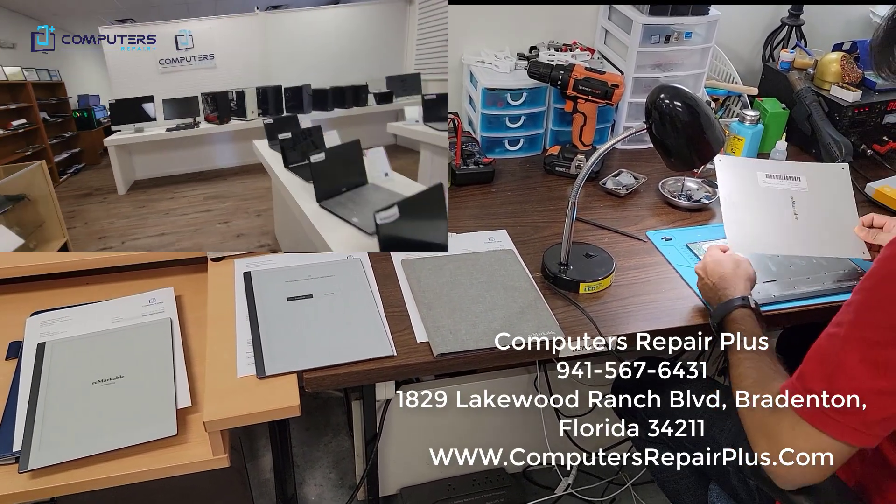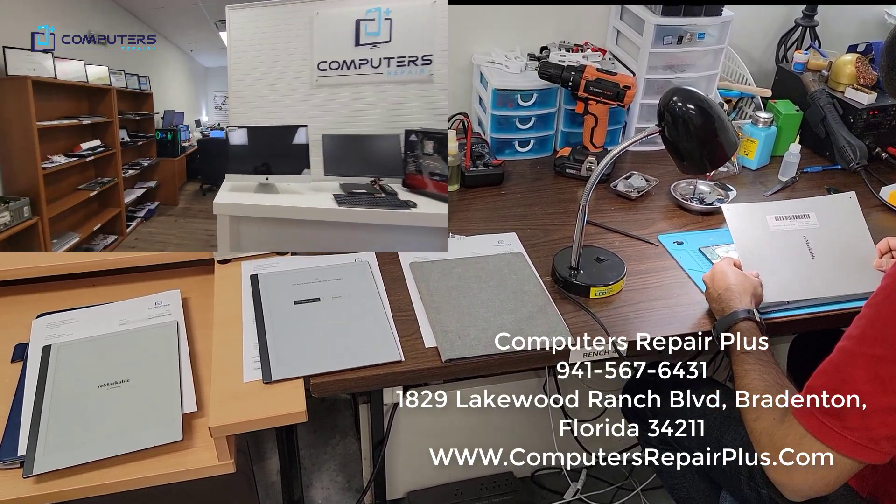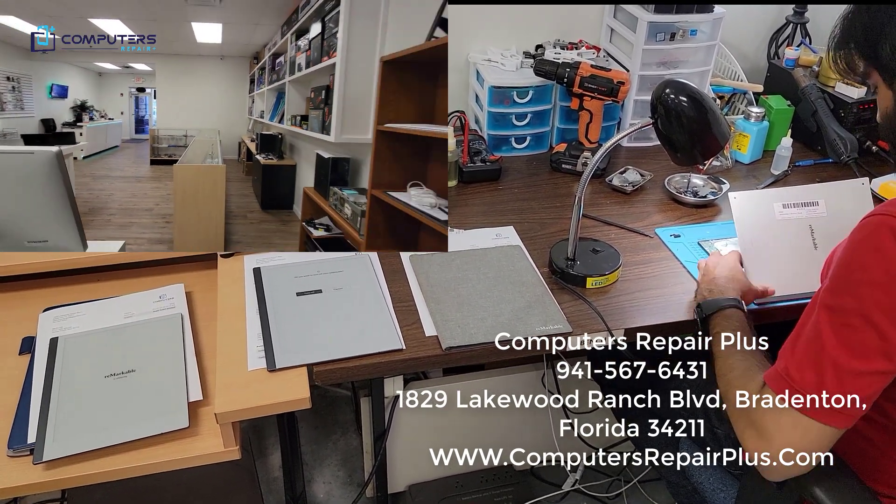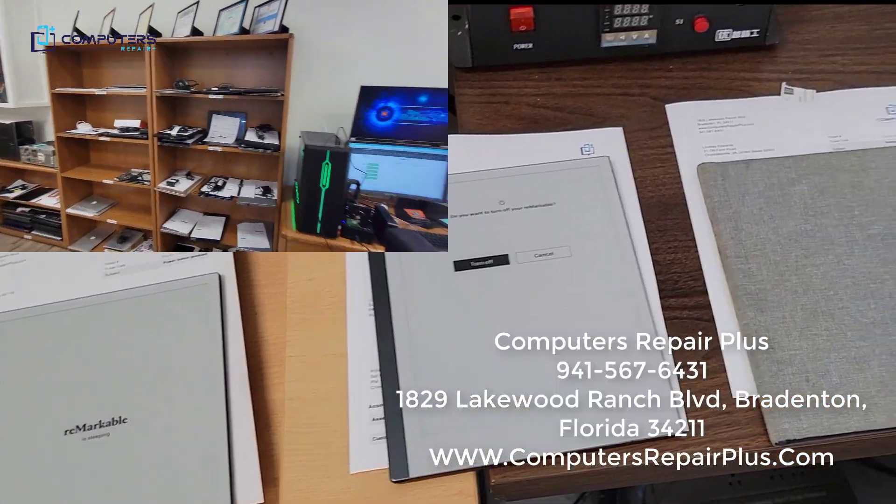If you are local to the shop, we are located at 1829 Lakewood Ranch Boulevard, right off of 64. There's a little Publix Plaza and that's where we're located. Thank you, bye-bye.